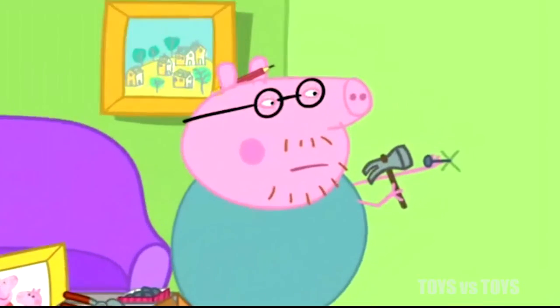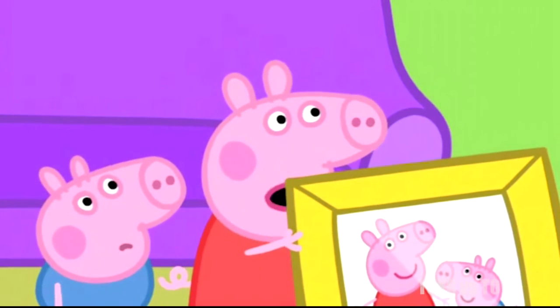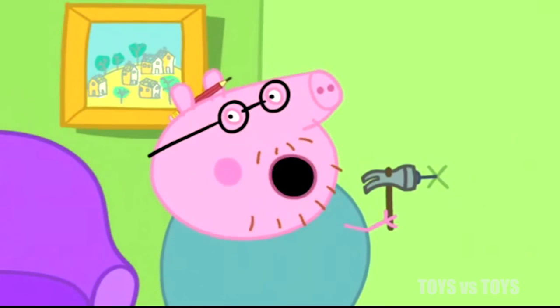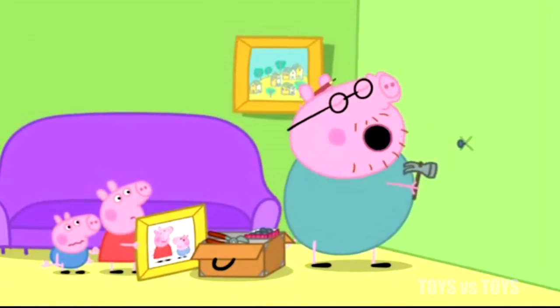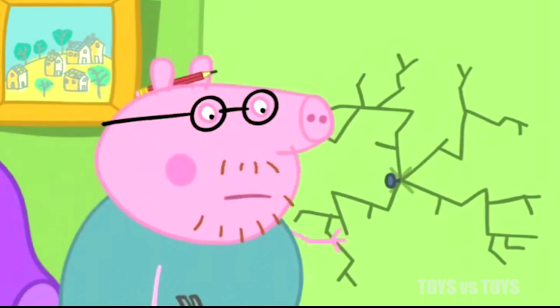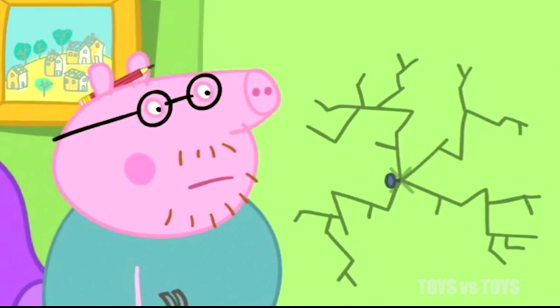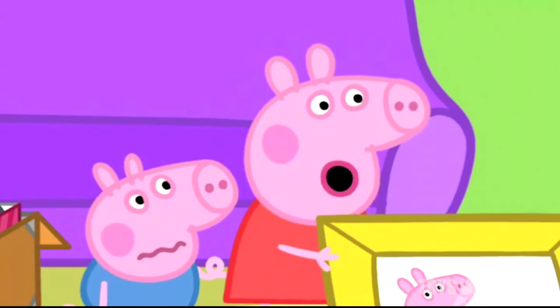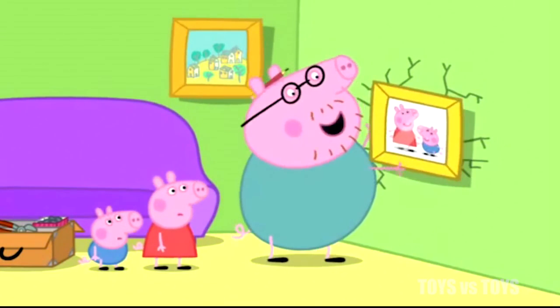Daddy Pig is going to knock the nail into the wall. Don't break the wall, Daddy. Don't be silly, Peppa. Easy as pie. It's not meant to do that. Daddy Pig has made a big crack in the wall. Oh, Daddy! You've broken the wall. It's just a tiny crack. The picture will hide it.